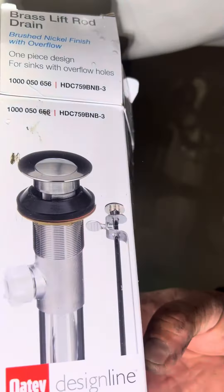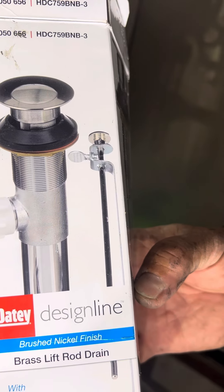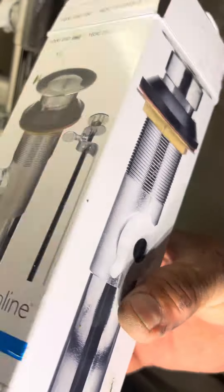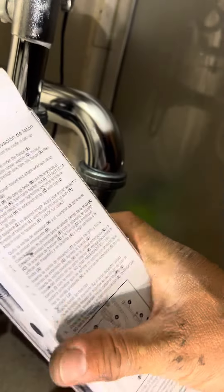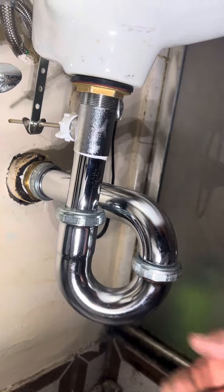This is the OT design line brushed nickel pop-up rod with overflow — that's about $50.97. Very sturdy and strong, and yeah, I don't see any leakage.